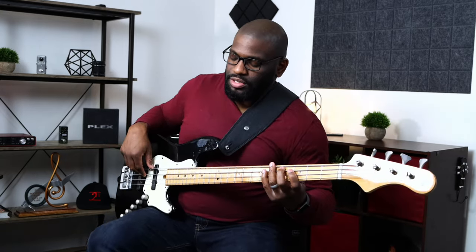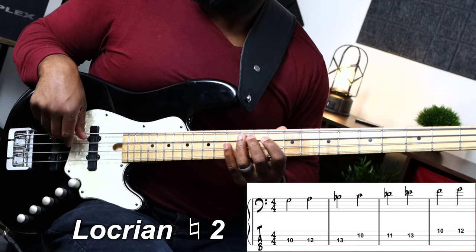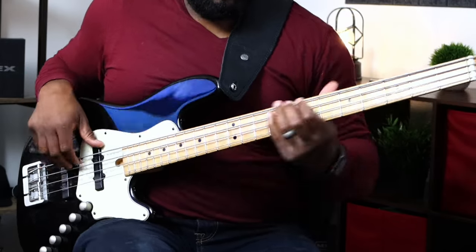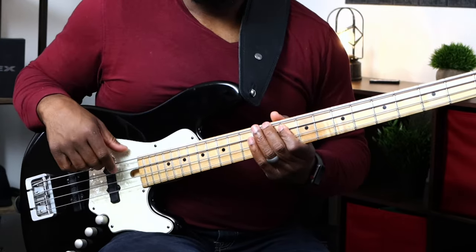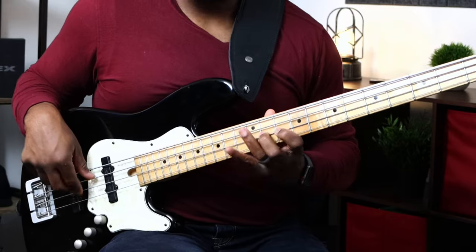With Locrian natural 2 on G, instead of the G-sharp you go straight to the A, then play the rest of the scale. Let me show you both so you can hear the difference: first G Locrian, then Locrian natural 2. You hear the difference? There's a slight difference but it makes it that much more interesting.